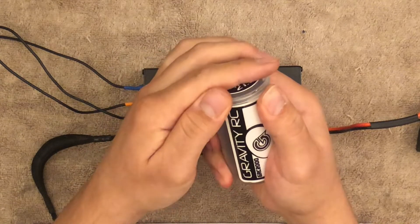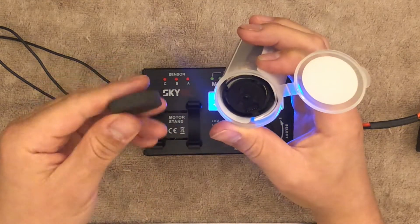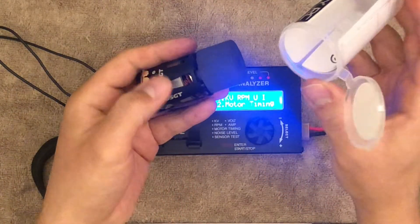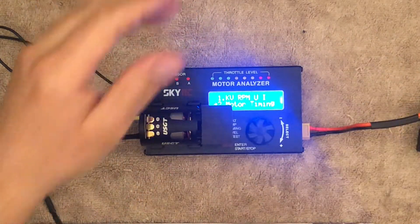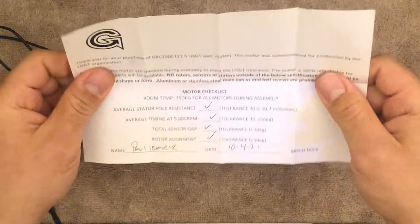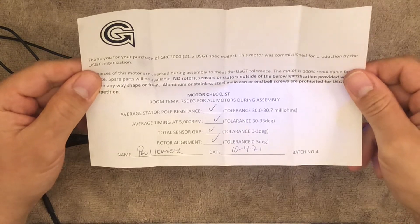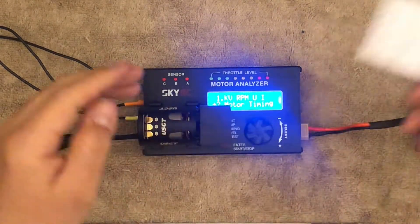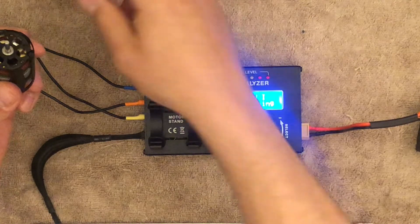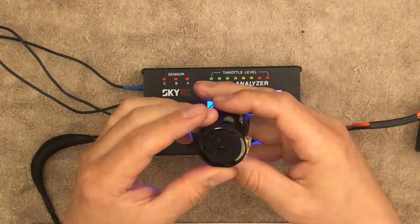This one I ordered straight from Gravity RC. It comes in a neat little can — usually motors come in a box with a piece of foam to protect it. You get little instructions here. With every motor they're 100% rebuildable. You also get one of these little papers showing the individual who checked everything for your motor. The packaging is actually pretty good.